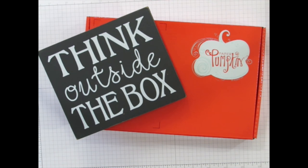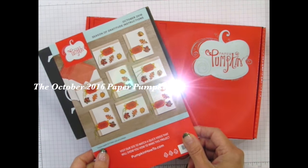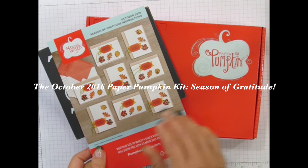Welcome to another Outside the Box tutorial video. I'm Rachel Tessman from StampYourArtOut.com. Like past months, I'm going to share with you several alternate project ideas that I came up with using the contents of Stampin' Up's October 2016 Season of Gratitude Paper Pumpkin Kit.